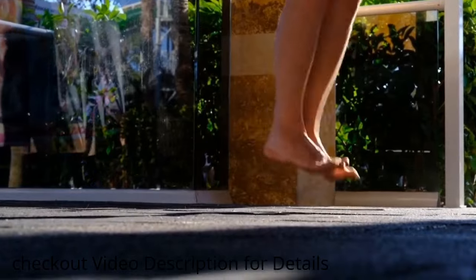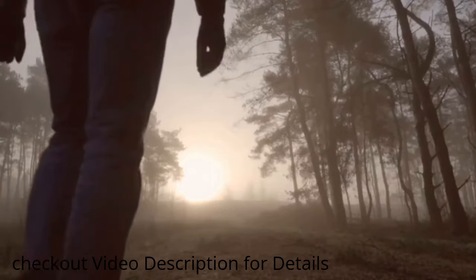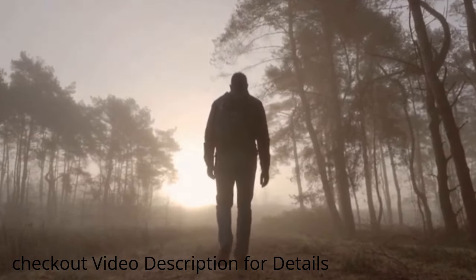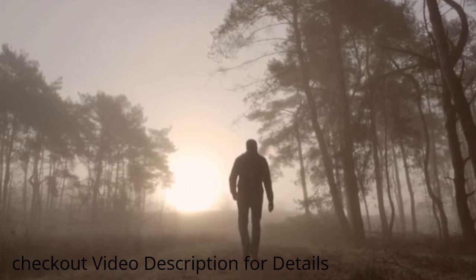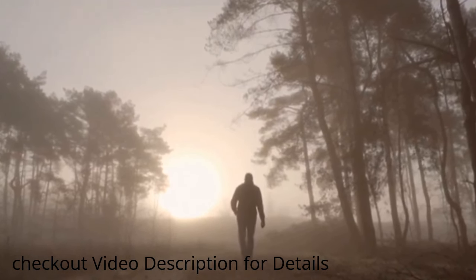So, if you're looking for a way to grow taller, the bamboo growth method is not the answer. There is no quick fix for increasing height. But by following a healthy lifestyle — including eating a balanced diet, getting enough sleep, exercising regularly, and managing stress levels — you can reach your full genetic potential.